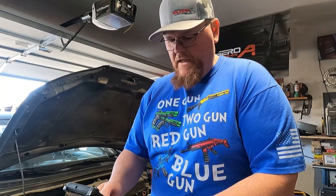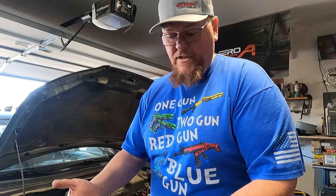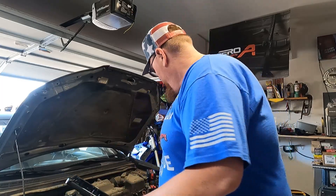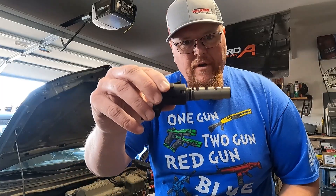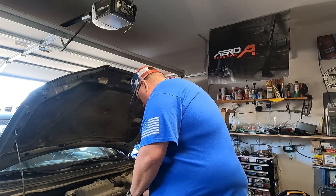The frequently reported fix — and the only one — is to replace the engine variable valve timing oil control solenoid. So that's what we did, and that's this bad boy. You can get it off Amazon for about 20 bucks. I'll show you right now — it's super easy.